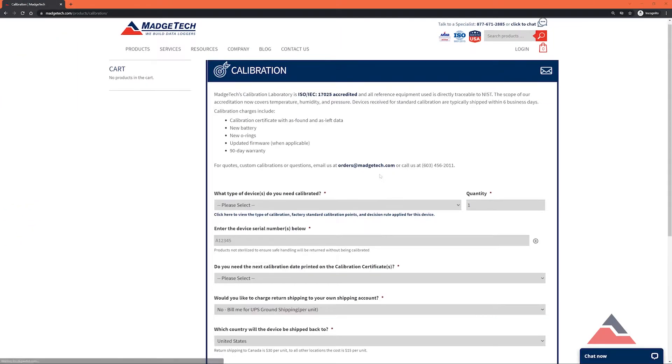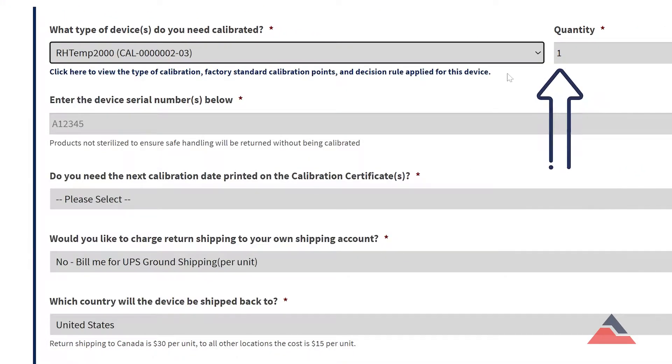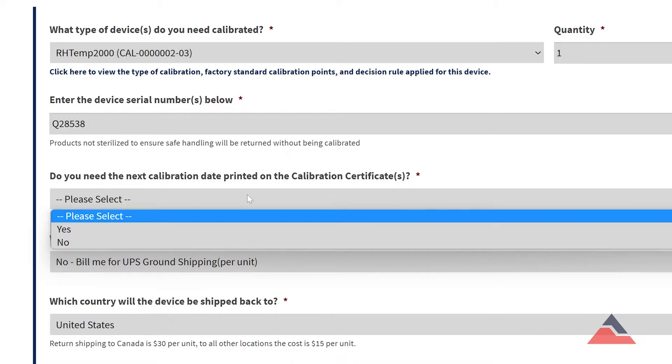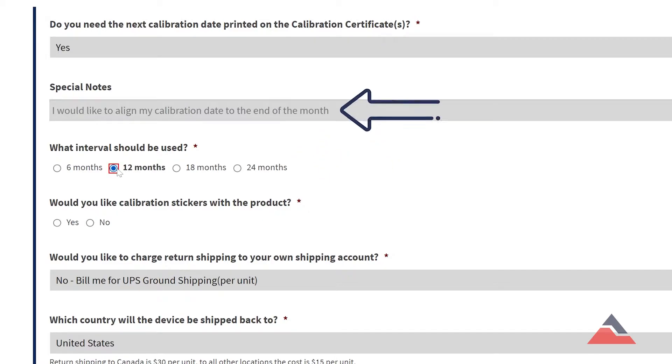First let's take a look at placing an order. Start your order by selecting your model of data logger from the provided list as well as the quantity. Then provide the logger's serial number, which can be found on the device itself. Next, determine if your business has a required calibration interval and whether this needs to be printed on the certificate. When selecting this option you may determine the interval, request special accommodations, and have calibration stickers provided at no additional cost.